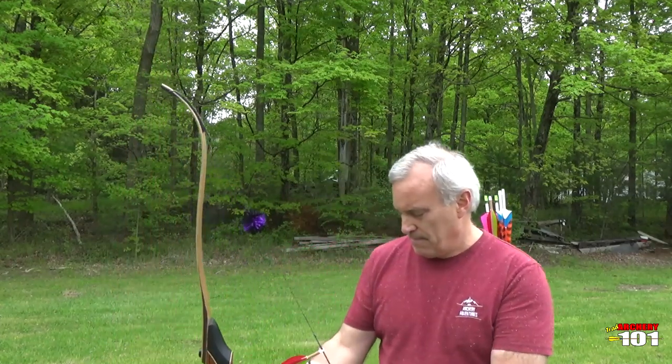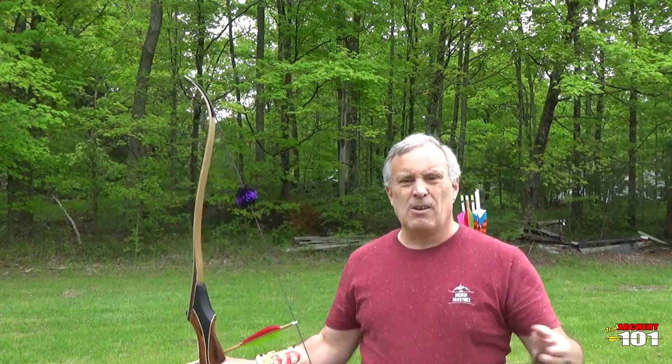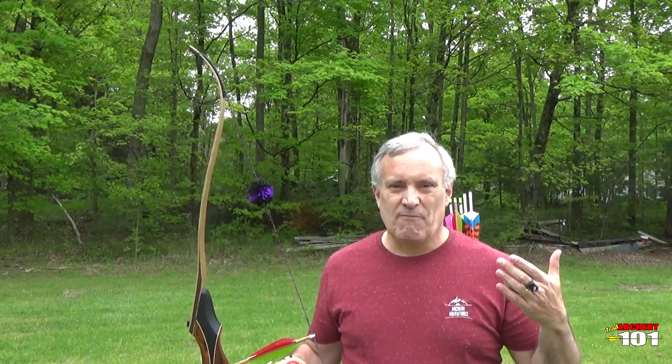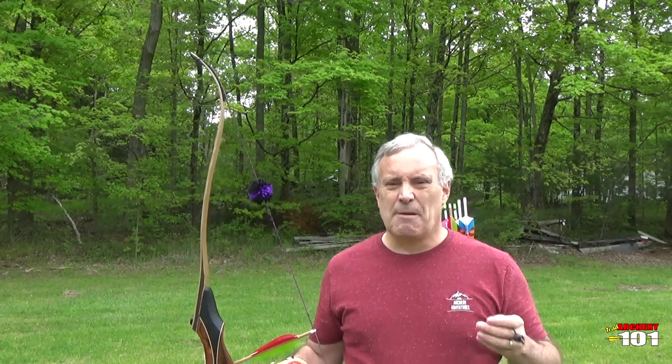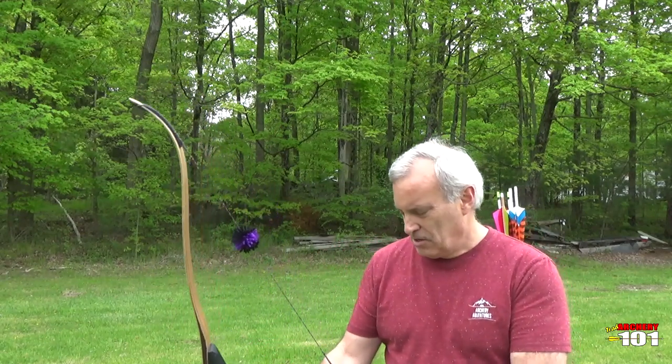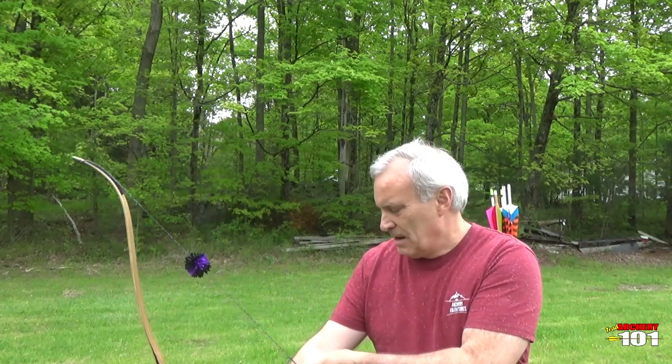Eric put a skinny string on there. The nock is going to be probably a little low, but I don't care — that's his nock. I shoot three under. Now, I know some people will probably say, Greg, you didn't take into consideration how you shoot — three under, split finger, or crawl when you set your bow up. I shoot all my bows three under. I can shoot them split finger and they all work fine. I'm not out here trying to ping X's on a target, so I've got a little bit more leeway.